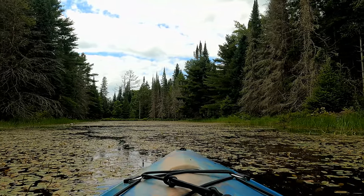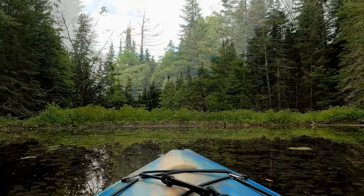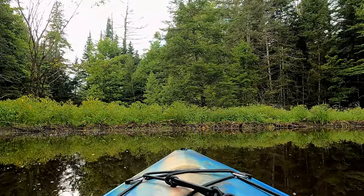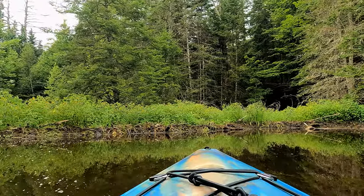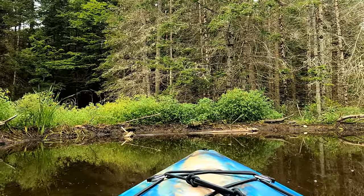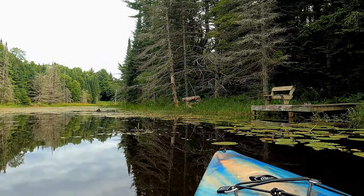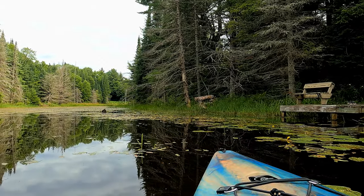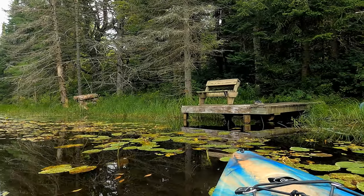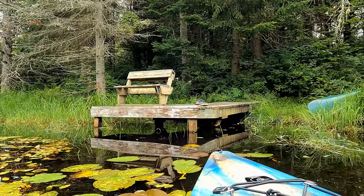This Pelican Argo 100 XR is super maneuverable and it's small. I like it because you can get into tight places — this is my own pond in front of the house, but seriously, when I'm in Algonquin there's lots of little places I love to get into, and this is great. I gotta say, anybody who's looking to get a fairly inexpensive boat to just pack around — this is the one to get. Well, not necessarily this model, but Pelican Kayak? Wow, they're great.